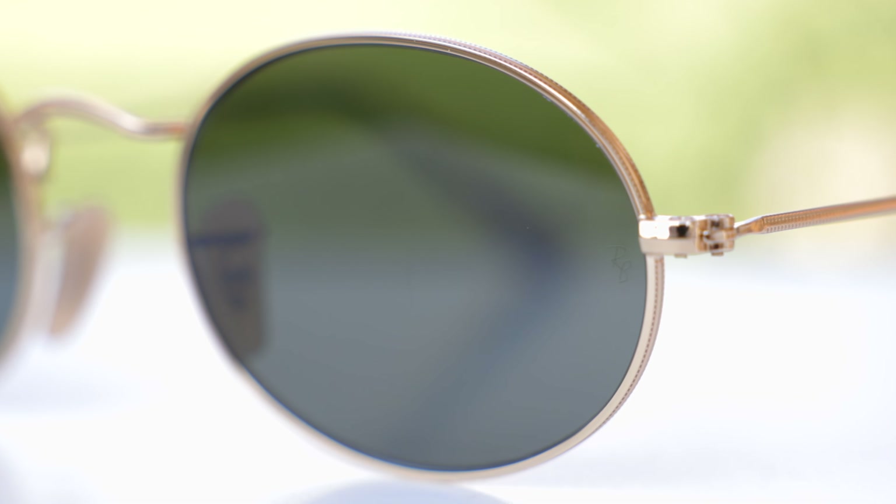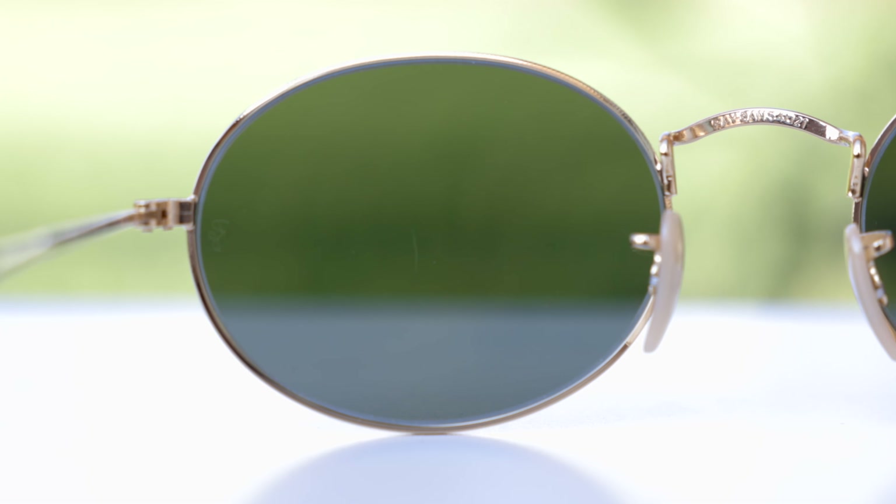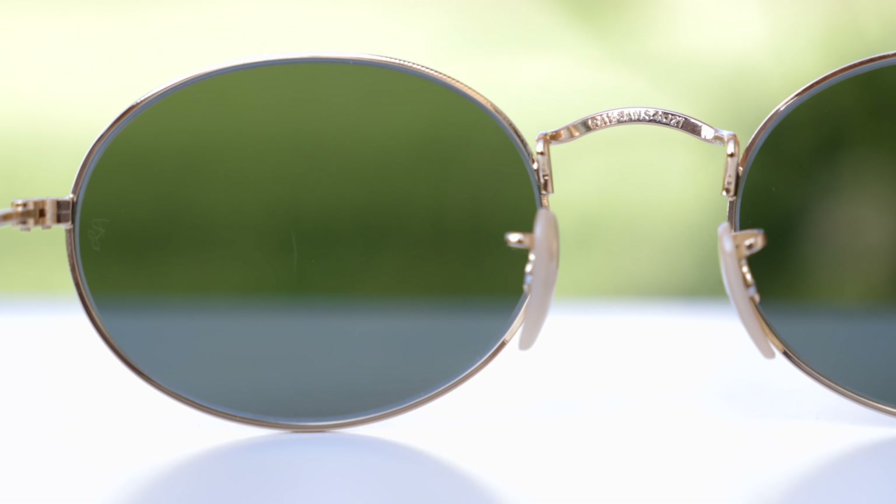Taking a look at the single bridge, we can see they say Ray-Ban and then have the lens size and the bridge width etched on the upper bridge of the sunglasses. And that is also there for authentication purposes, to make it harder for people to fake these sunglasses.